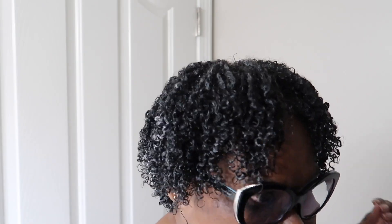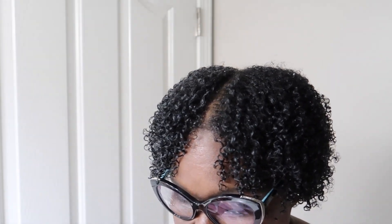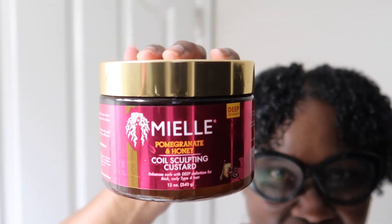Okay, so y'all, we're done. This side is actually starting to dry — you can see how it's puffing out a little bit. I'm loving the fact that it's not looking frizzy — it really looks great. I went in with the Miel Pomegranate Honeycomb Sculpting Custard and I actually did not add any gel to it. I know I'm used to crunch, but we're gonna see how it turns out. I always let it air dry, so I'll see y'all back once it finishes drying.